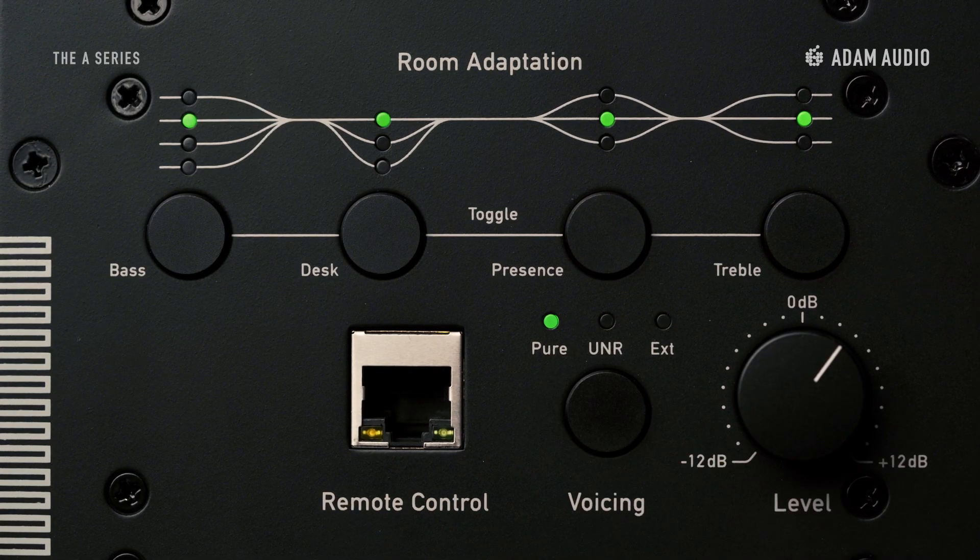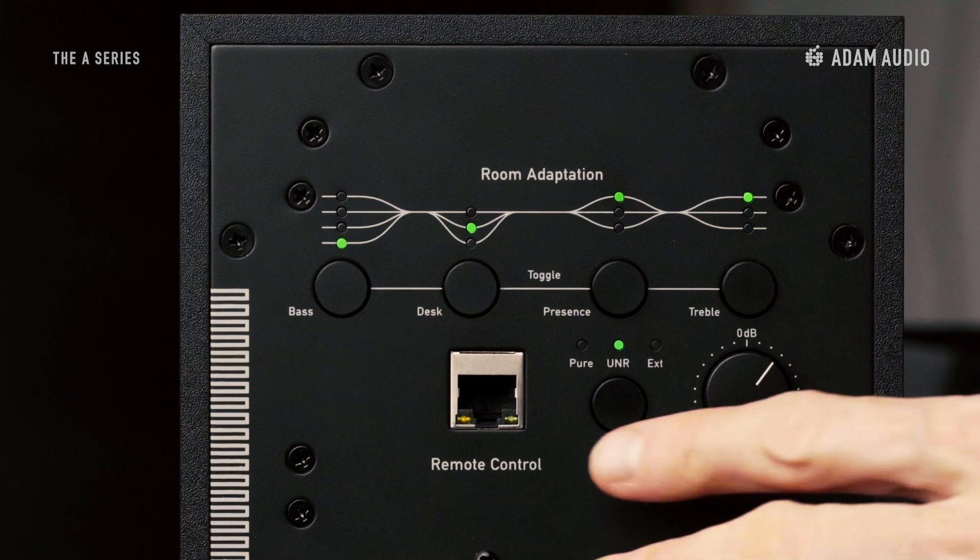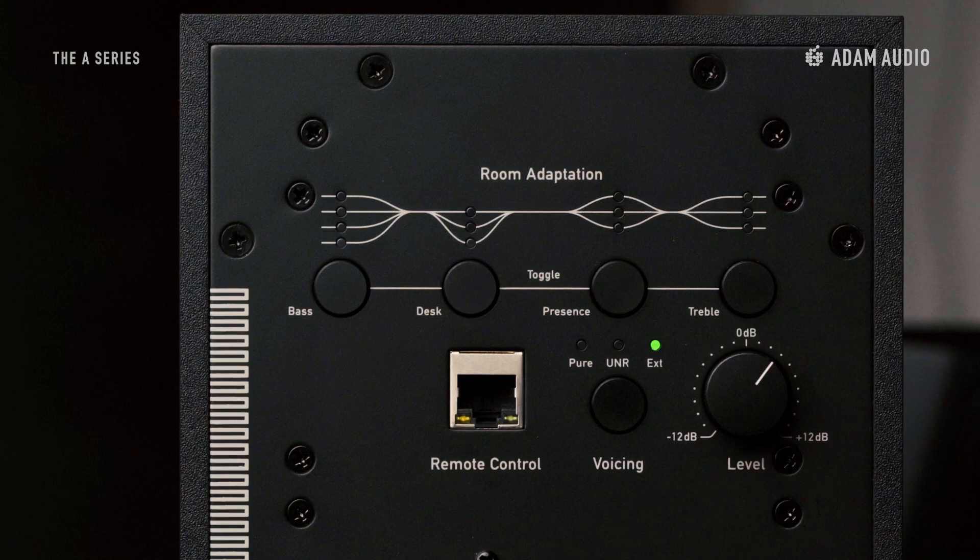Then there's Pure, which gives you the most natural and analytic frequency response. A third option, labeled EXT for extended, allows for additional features to be controlled remotely via the free-to-download A-Control software.